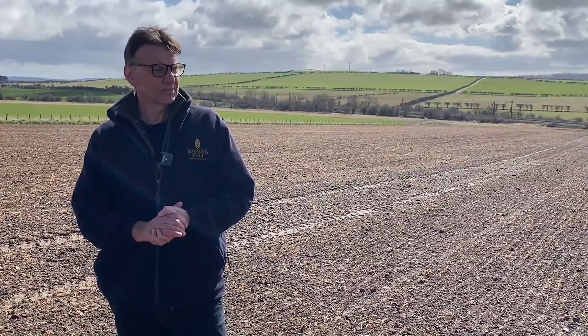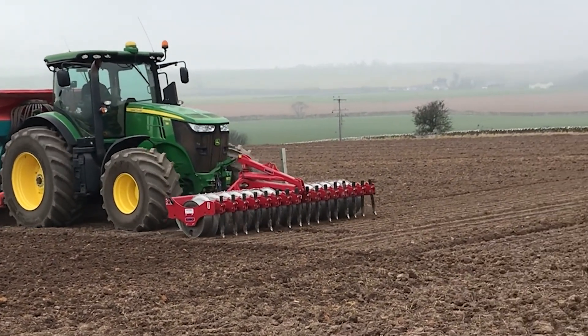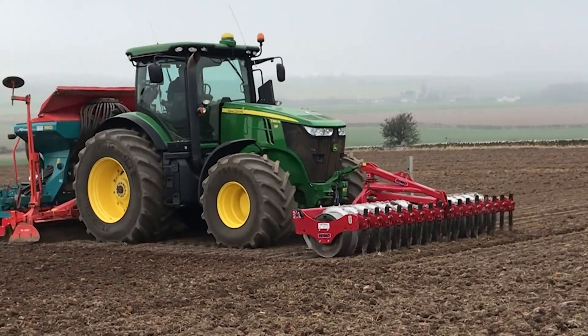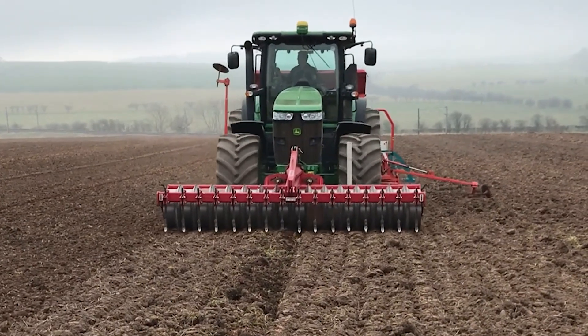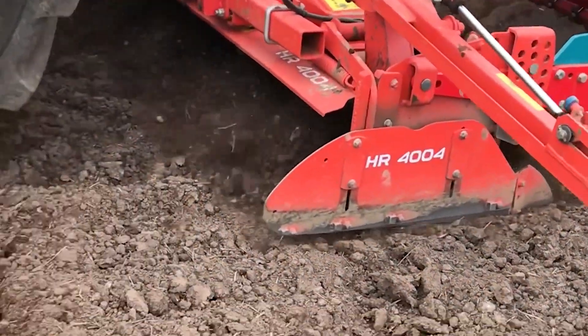Then on Monday we drilled the trials. We've got 18 varieties in again, ranging from distilling, brewing, and general purpose — across the board with some of the old favourites and some of the new ones coming through as well. There's quite a selection to go at this year.